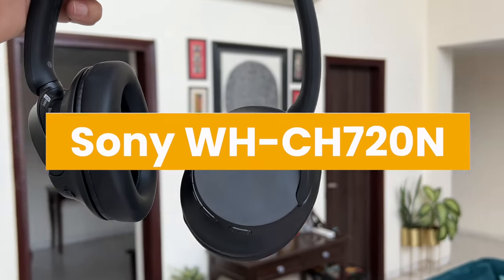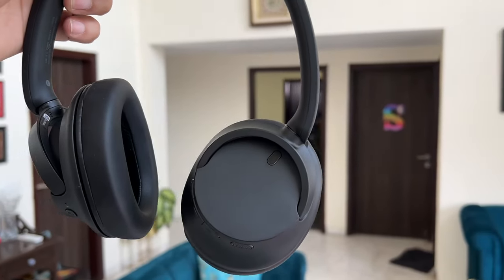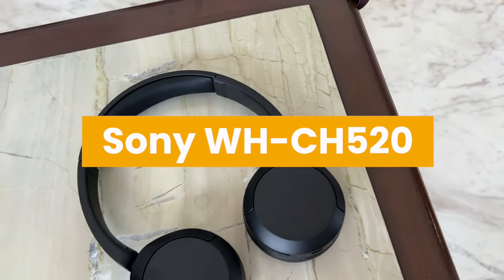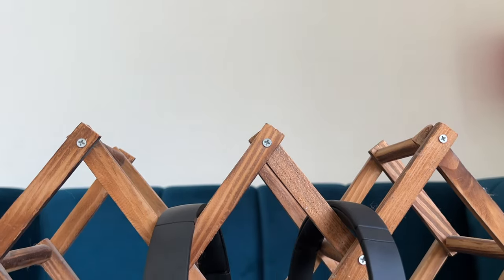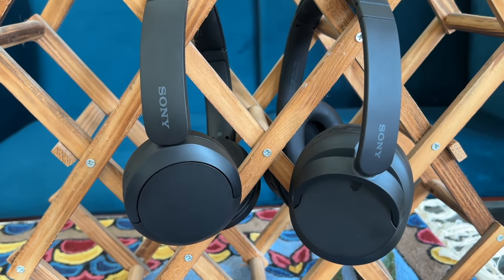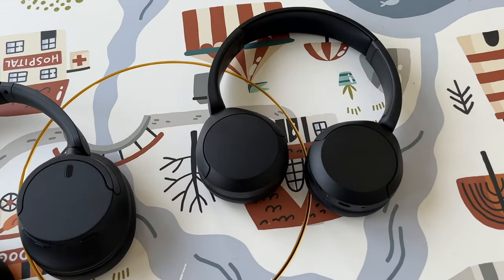You have the WH-CH720N priced close to 10,300 rupees as of recording this video, and the WH-CH520 priced at about five and a half thousand rupees as of recording. Both are targeted at very specific use cases. Both have 30mm drivers, and if you listen to both there is a difference in overall sound quality. We'll just call them the 720 and the 520 for convenience.